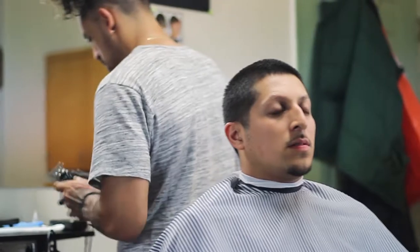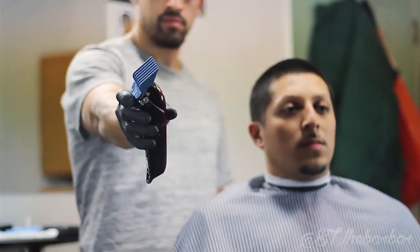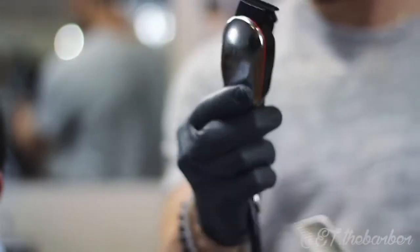For my final cut I will be performing a bald fade using the Wahl Magic Clip with a number three guard. Go against the grain of the top to remove the bulk, then use the Wahl Hero to make your first guideline.